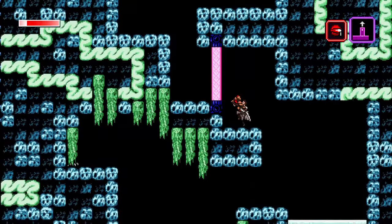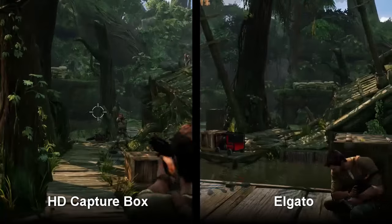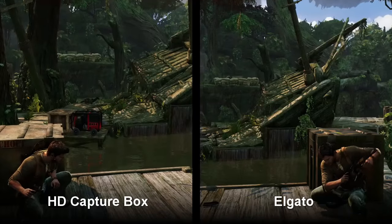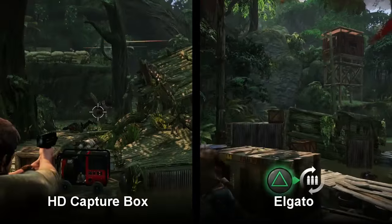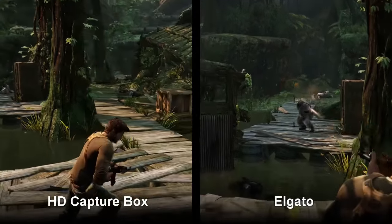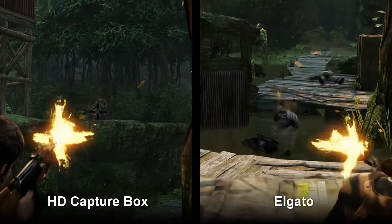I've been comparing it to the Elgato HD capture, and side by side I really don't see a difference. They both look great, and I'm amazed that the cheap capture box works this well. There are some differences though — the video files from the cheap capture box are a lot bigger than from the Elgato. I'll put up a chart so you can see that difference. That is a disadvantage, but it's not really an issue for me since I have a big external hard drive. Also, this capture box automatically splits recordings into parts of about 16 to 17 minutes each, which is actually great — it's easier to scroll through and find specific clips, and importing smaller files during editing is a lot smoother.